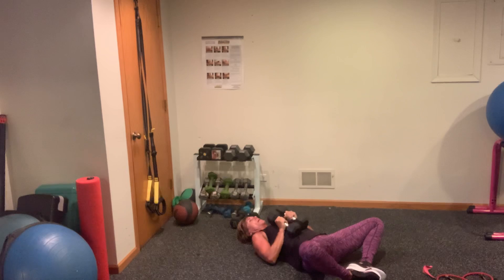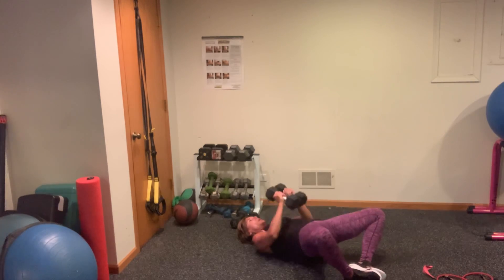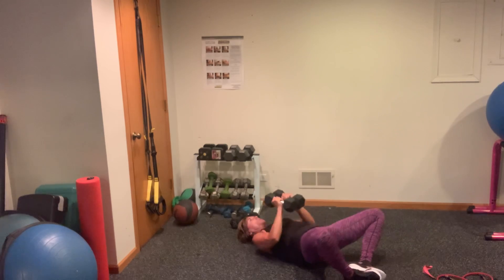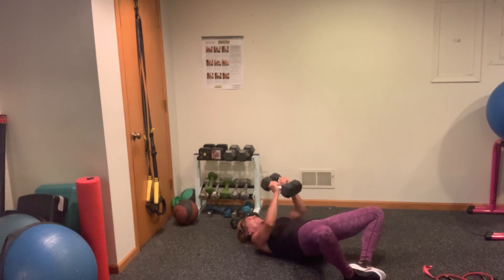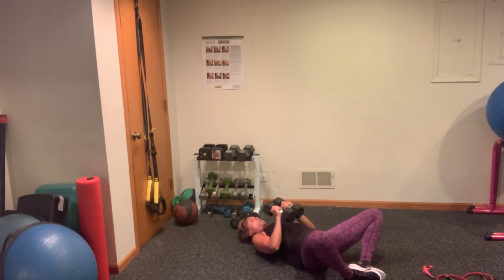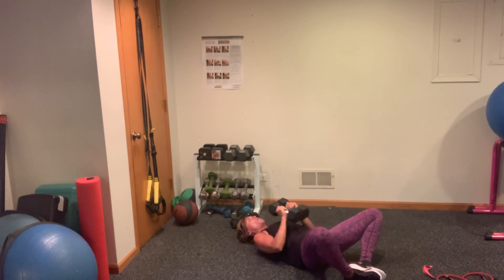Now crush curls — lower your booty. When you come up, you're going to press the weights up, and then you come down, crush it. One, two, three, four, come on, five, six, seven — push the weights together — eight, nine, ten. Ten, nine, eight, you got this, seven, strong, six, breathe, five, four, squeeze, three, two — you're going to hold those weights, hold them, squeeze. Pulse those bridges — go, strong.